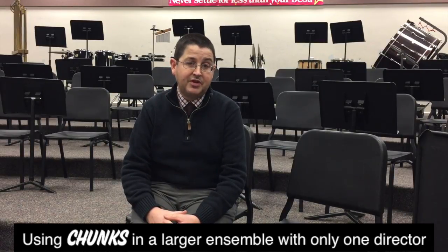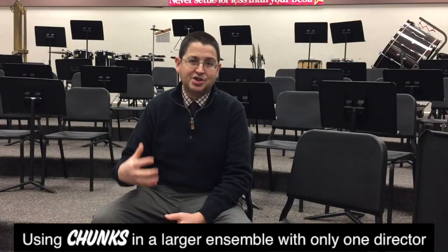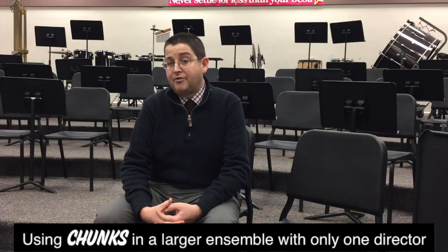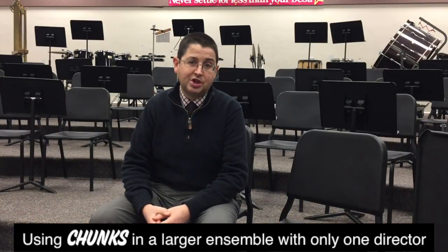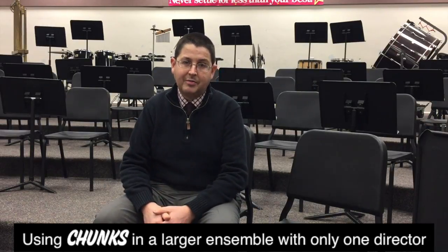I've also begun to use some of the videos provided on the scale and rhythm chunks YouTube page, which are really beneficial for providing additional instruction and feedback. It just keeps getting better — the way that the chunks allow me to interact with my students, provide feedback, and hear them more frequently. I feel that hearing them more frequently and giving individual feedback has really helped me develop a better relationship with the kids. I've been using scale and rhythm chunks for about five or six years now, and being in different schools has shown me that the situation I'm in changes the way that I use the chunks.